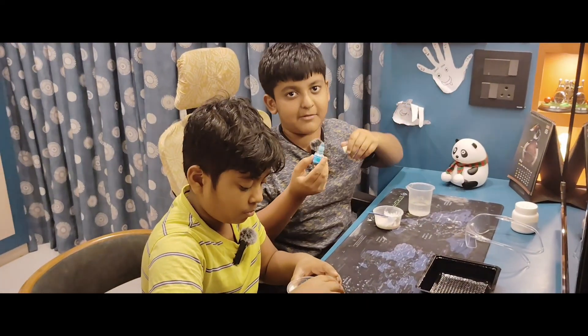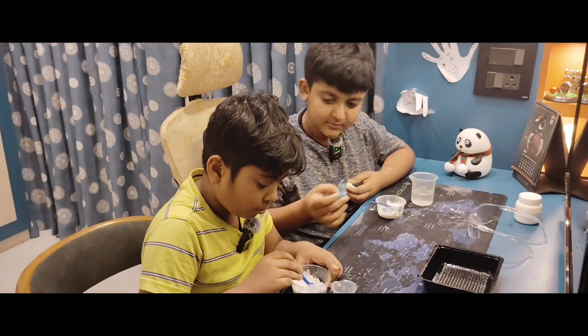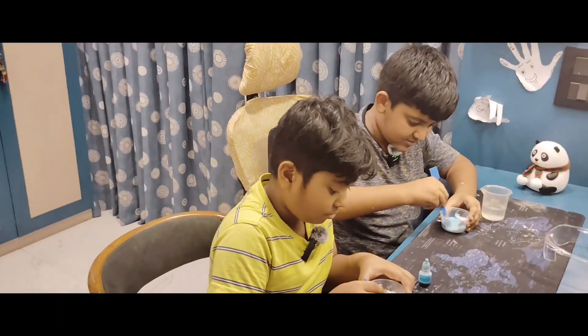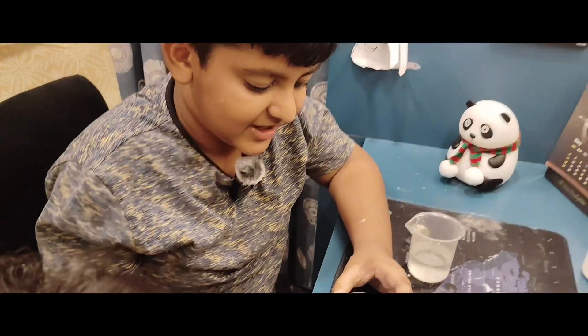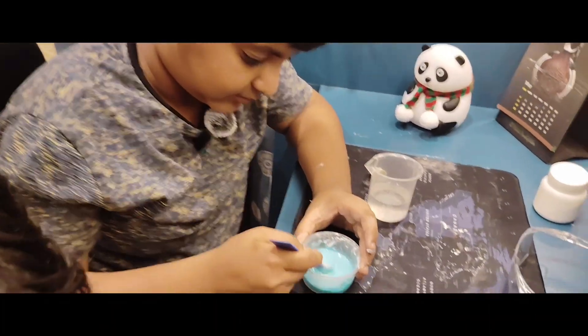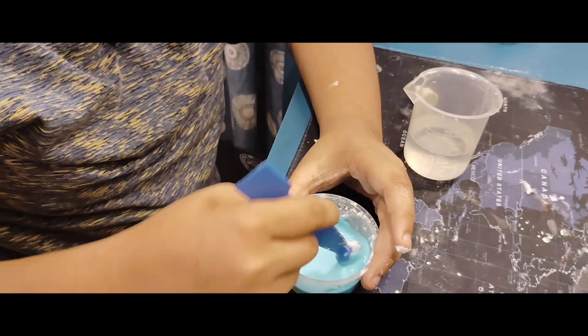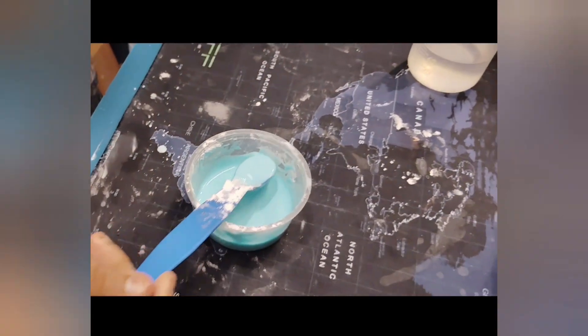Now we will add some amount of color - 3 drops. So guys now we are mixing. It's a thick mixture, you can see.